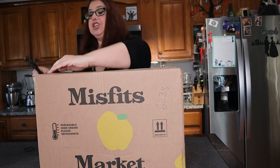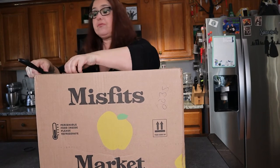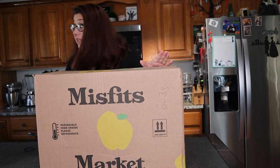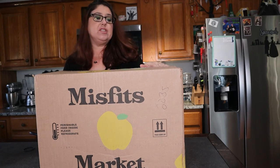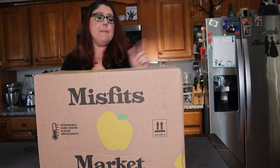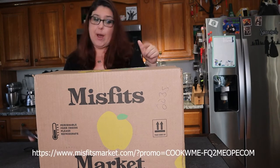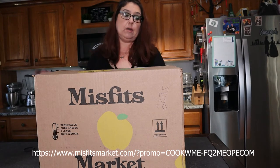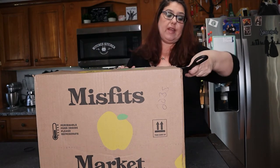This subscription is $35 and you can buy it every week, every two weeks, or once a month. They also have another tier that I think is like $22. In the description box below I do have a coupon for $10 off the price of this box, so I will make sure I put that below.